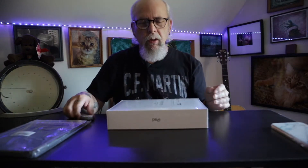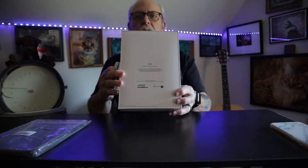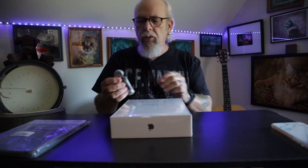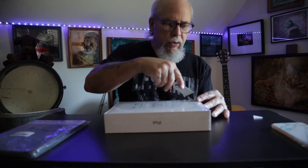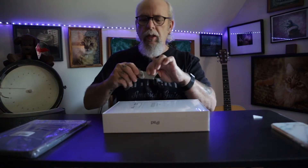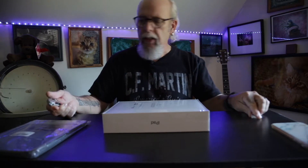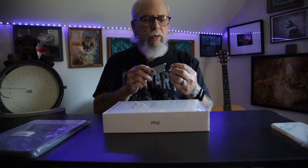iPad 8th generation, Wi-Fi only — I didn't get the cellular. I don't use my iPads for anything cellular so I don't really need that. It's only 32 gig, which is the cheapest or the lowest storage you can get, and that brings the price to $329.